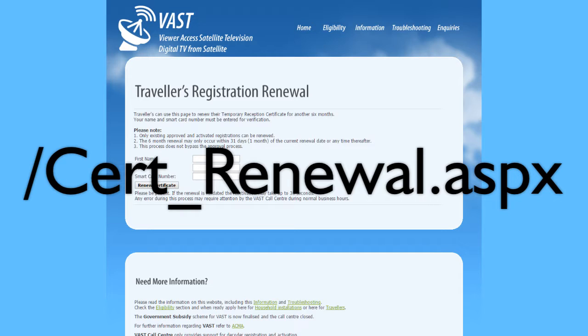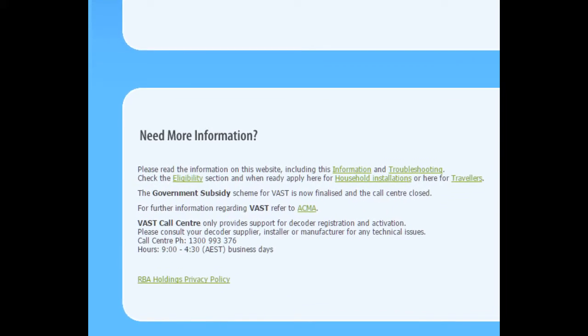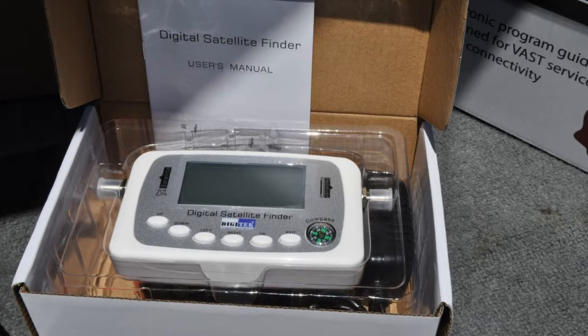Alternatively you can register or renew by telephone on the call center phone number 1300 993 376. That concludes our look at the decoder, and now we will examine the Digitech satellite finder. This Digitech product is one of the best sat finders on the market, and has advanced features including being powered from the decoder via the coaxial cable, not requiring batteries when aligning the dish. The unit also has a built-in calculator for the dish settings needed; we will look at that at the end of this review.